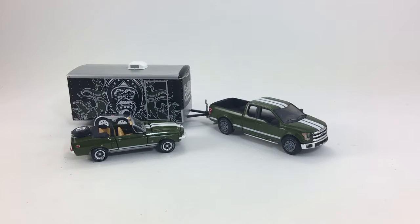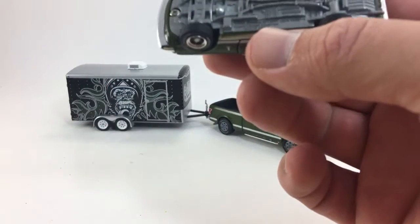Hey, how's it going? Today we're gonna take a look at Greenlight Hollywood Hitch and Tow Series 1. This is the Ford F-150 with the Gas Monkey car hauler and the Ford Mustang.